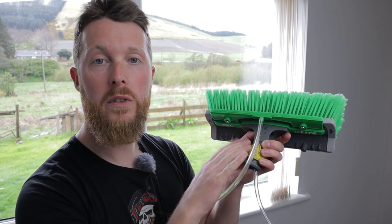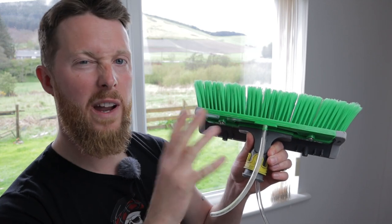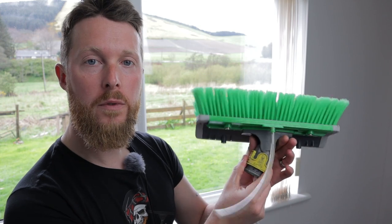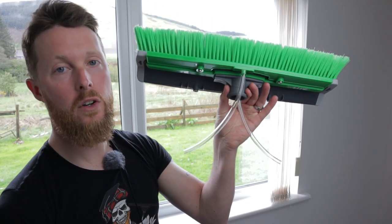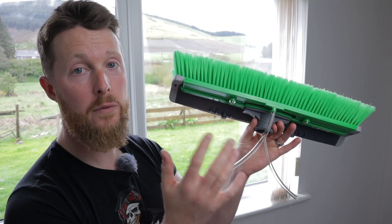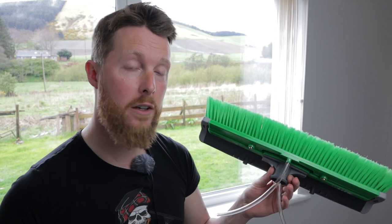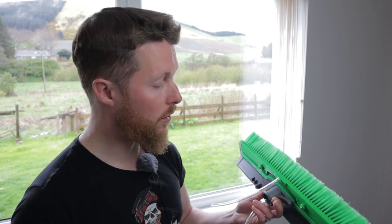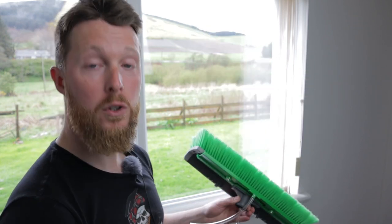Now this particular one is a little older because I've been using it for a few months — forgive the wear and tear. You'll notice it has a swivel feature on it. Just to let you know, I've had a chat with Unger: when you buy the brush it will come as standard without the swivel attached. So if you do prefer having a swivel feature, just remember to add that at checkout, because otherwise it will come as the brush itself without the swivel.